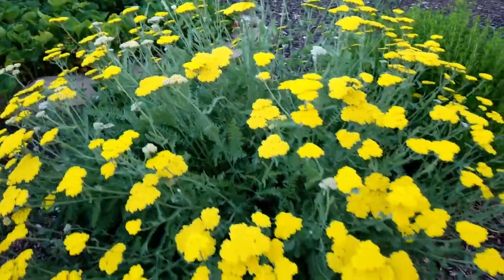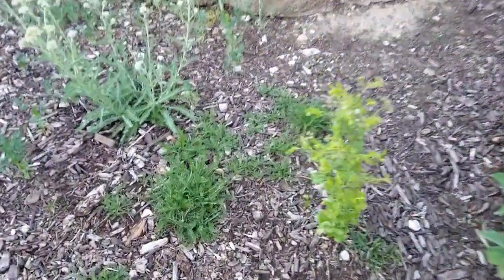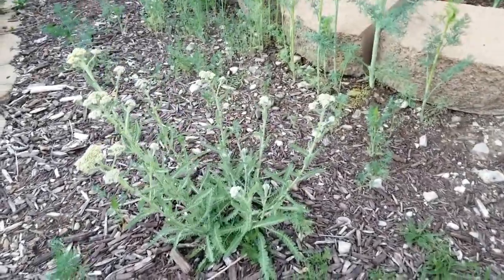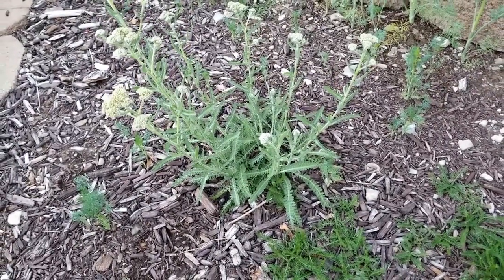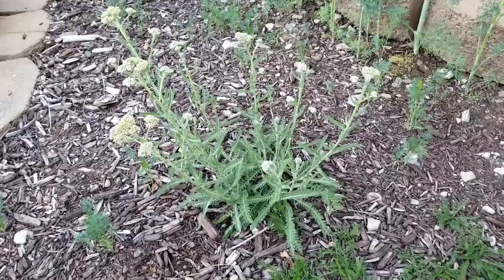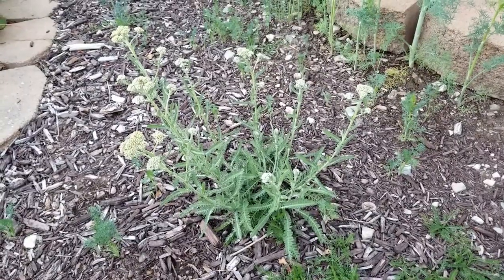Moonshine Yarrow is not really invasive. It does not spread out the same way the regular Yarrow does. Your regular Yarrow can become a little bit of a weed. But every once in a while, like this little baby right here, you will get some reseeding with the Moonshine Yarrow. I welcome this plant right here — he is in the way, but what I'm going to do is dig it up probably at the end of August when it starts to cool off a little bit and plant it in my new area in the front. So there I have a free plant.